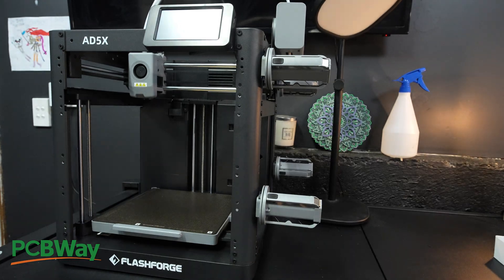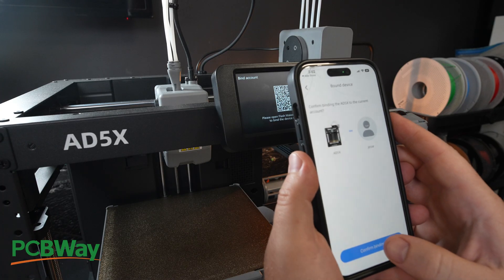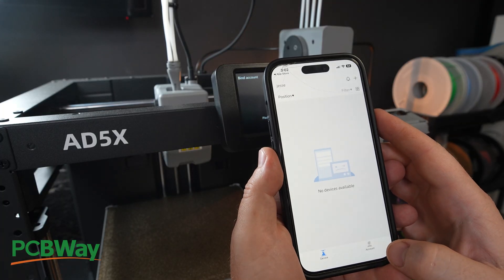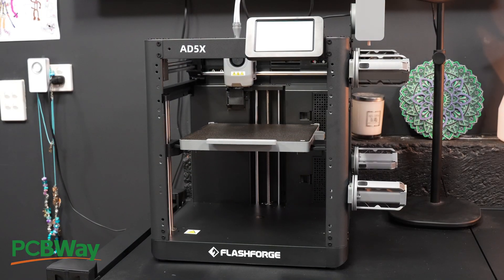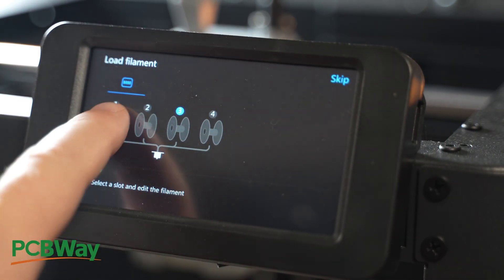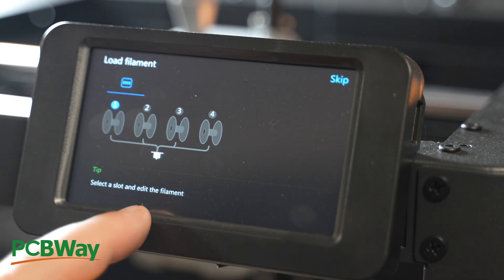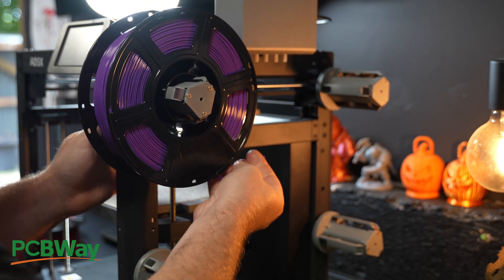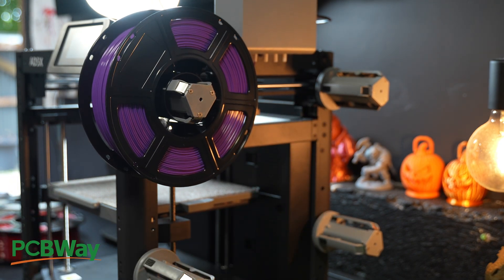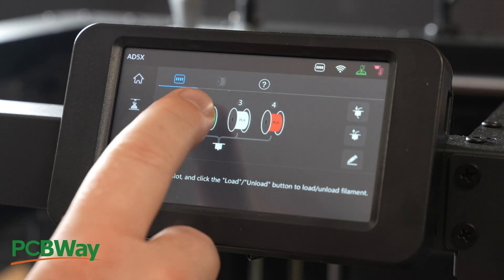Here's where it gets a little annoying. You need two pieces of software: the Orca Flashforge slicer on your computer and a separate mobile app just so your desktop can talk to the printer. Why? I have no idea. The calibration is automatic, which is nice and expected, but this touchscreen is resistive technology from like 2015. It's unresponsive, it catches glare easily, and if you have larger fingers, good luck. Loading filament does have one clever feature — it auto-feeds when it detects the spool — but it's painfully slow. And you have to manually assign the material type and colour on this finicky touchscreen for every single spool.